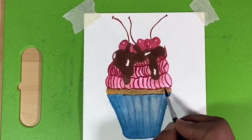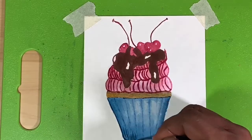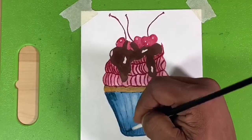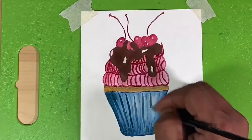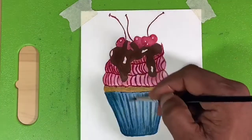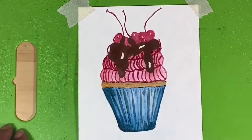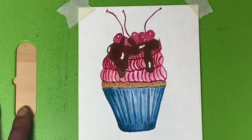Now we're going to add in the shadows on the cupcake wrapper a little bit deeper. I'm taking a mixture of Prussian blue and burnt sienna to make a gray, and that gray is going to enhance the shadows of the wrapper. I wanted to see more roundness, more realism, more 3D to it, and I think this really added to the effect I was going for.